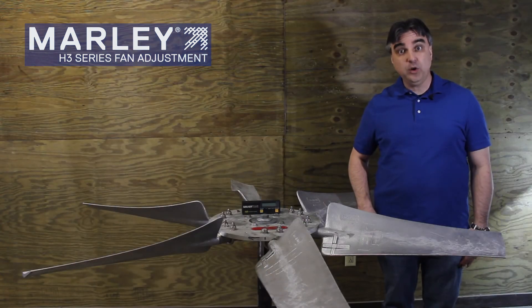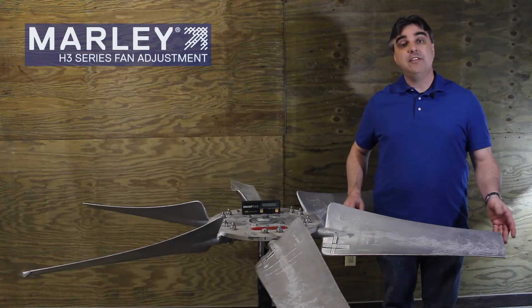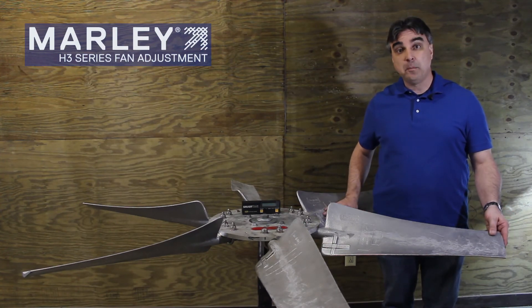Again, this is Gary Stauffer with SPX Cooling Technologies, and thanks for joining us on this session on the Marley H3 series fans.